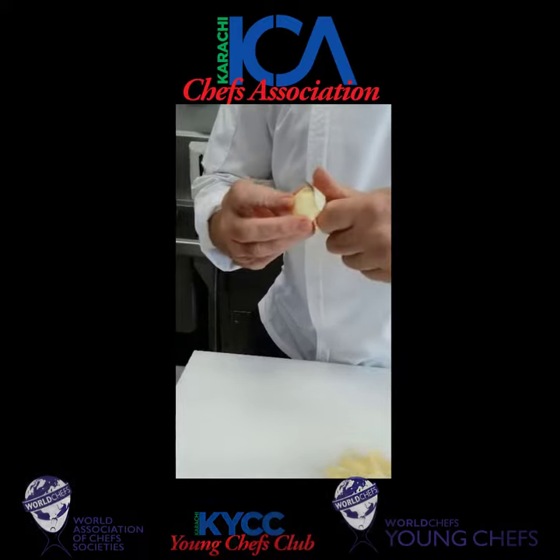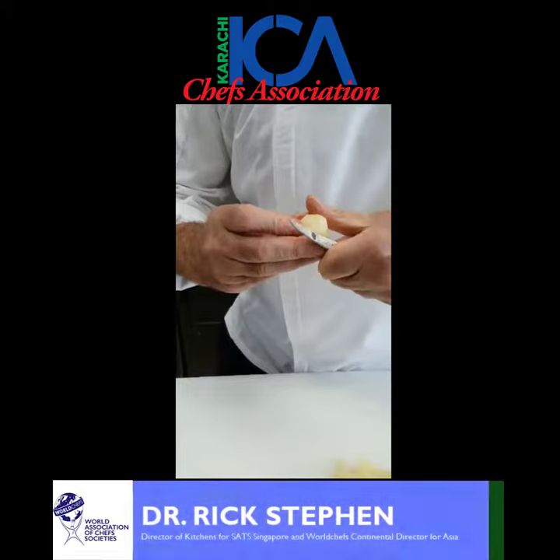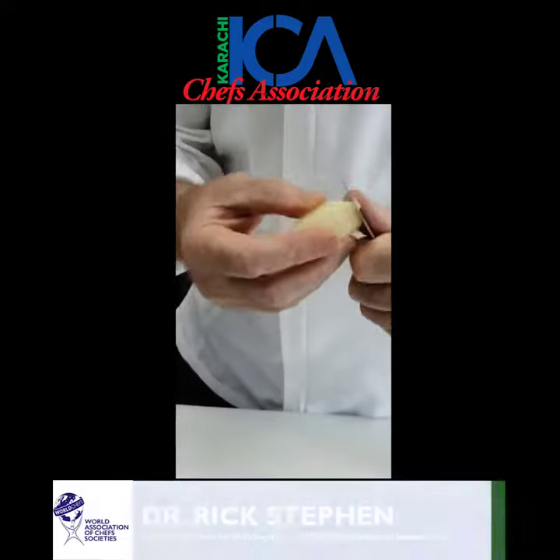It's a barrel shape. When you're finished, you can just square them all up and make sure they're all the same size at the ends. There you have a basic chateau potato.